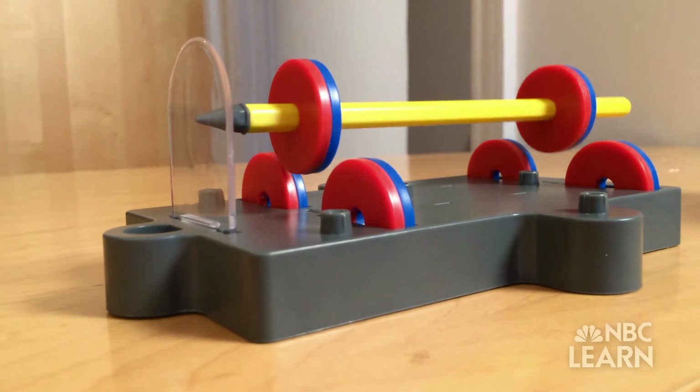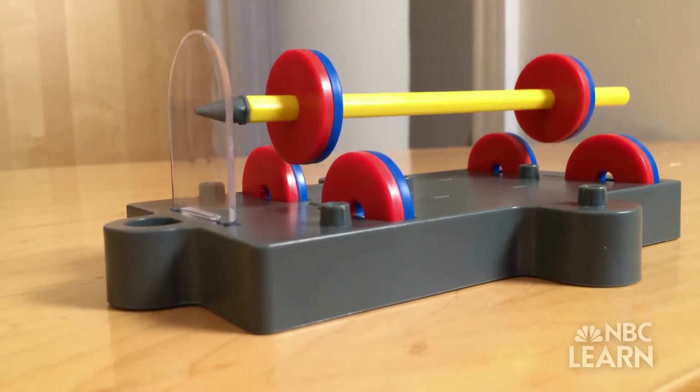I can even spin it — check it out. Have you ever stopped to think about how magnets work, or about how many things you use every day that use magnets? Let's take a closer look.